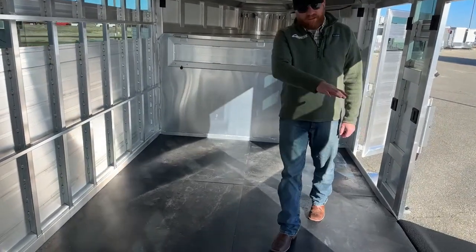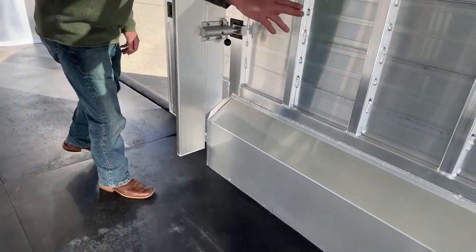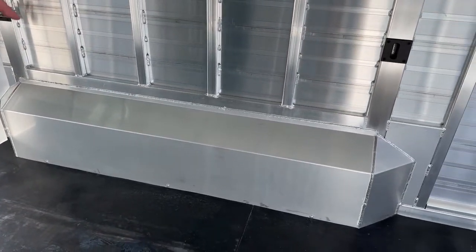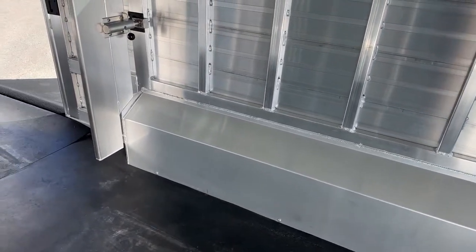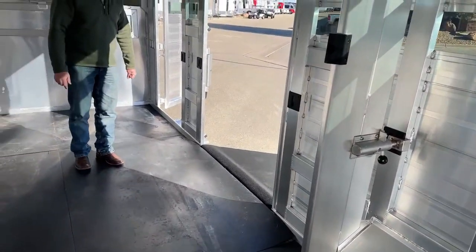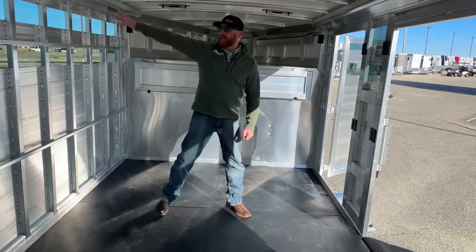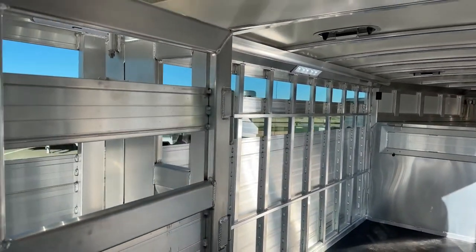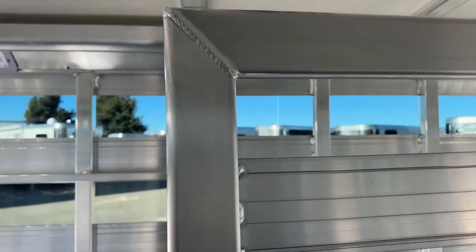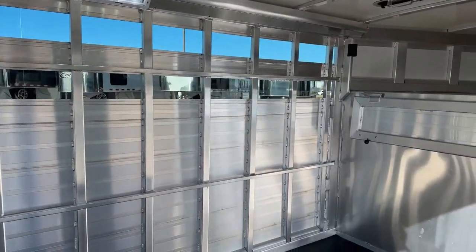Even on the wheel wells — on this one we have tapered wheel wells, so no 90-degree angles. We taper them up, and even at the back there's no 90-degree corner; we tapered that as well. Just making everything nice and smooth for the cattle, keeping everything safe. In here you've got LED lights — three of them. Depending on where you move that gate, you'll have LED coverage from those big Opti-Bright lights, which put out a lot of light coverage, especially when you're getting home late at night or in unfamiliar places.